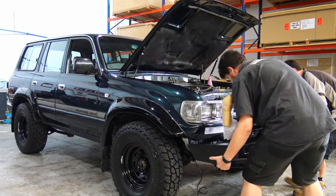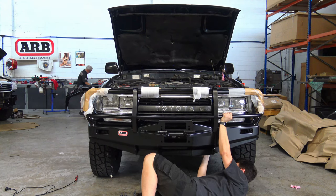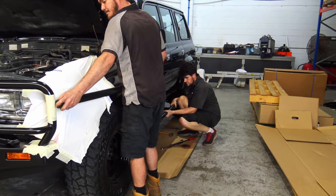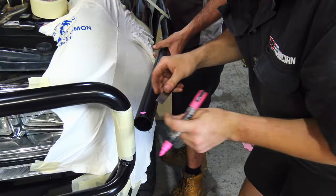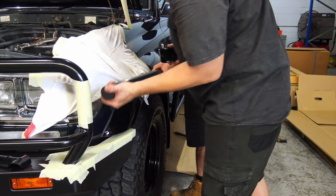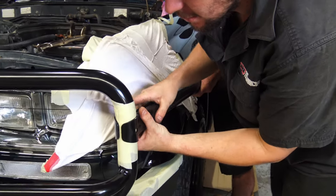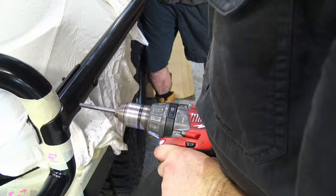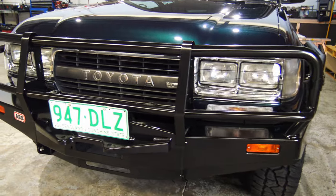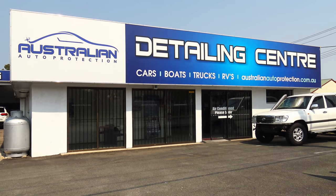The next stop for the 80 Series is ARB on the Gold Coast. I'm going with a winch-compatible bar, side steps, and side rails. There's a bit involved with fitting the side rails. There we have it — a very tidy looking bull bar, side steps, and side rails. Next up is the window tint.